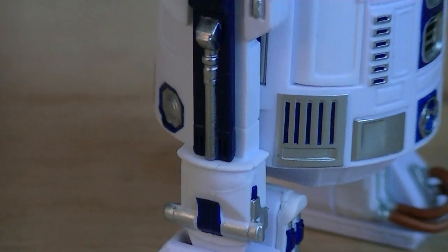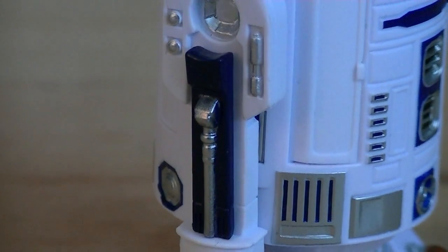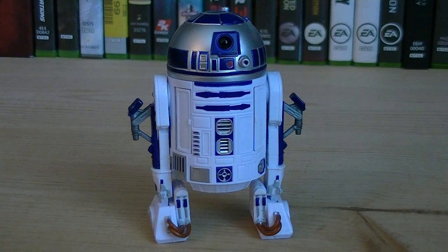Just like the torso, the legs are also fully detailed, and they also have silver and blue paint applications. The blue panels on the side of the legs can be removed, which allows you to attach his prequel rocket boosters.